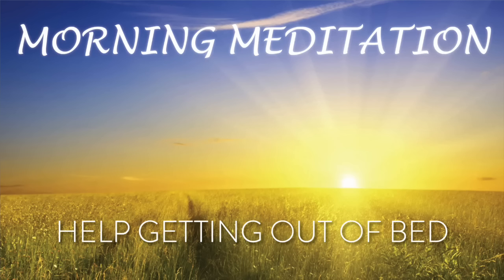Good morning, and welcome to a new day. This is Scott from Depression to Expression. And before we get out of bed this morning, before we rush on with our days and our thoughts, I just want you to stay in bed and relax where you are for the moment.